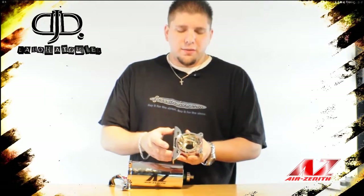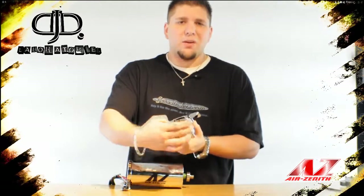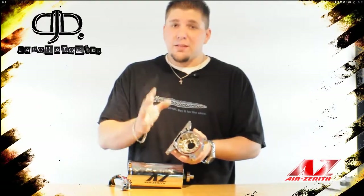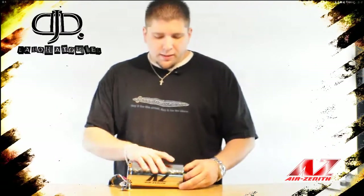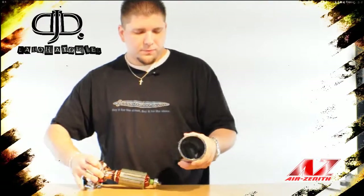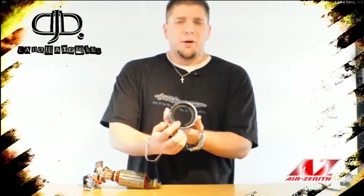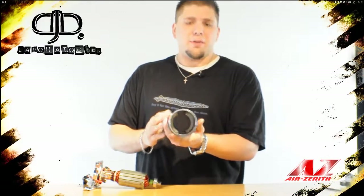A nice new feature of the new Air Zenith OB2 is that by removing these two bolts, you can now relocate the feet anywhere around the compressor body. This makes mounting much more versatile and easier for the end user. The body of the motor is now almost one-quarter inch thick with high-performance ceramic magnets that almost extend the entire length of the compressor body.